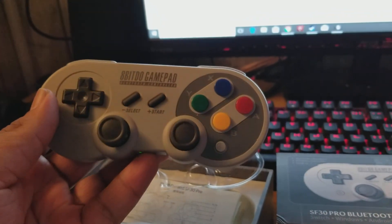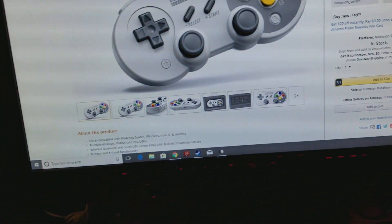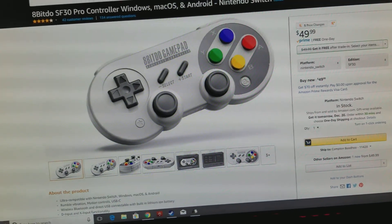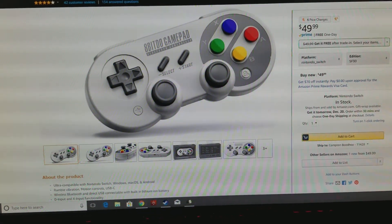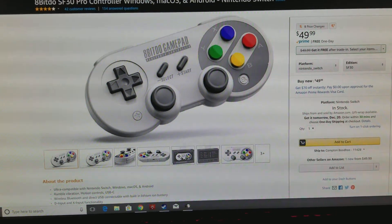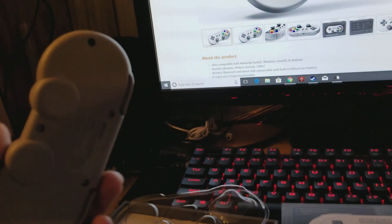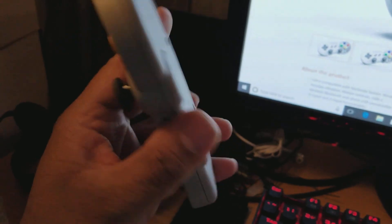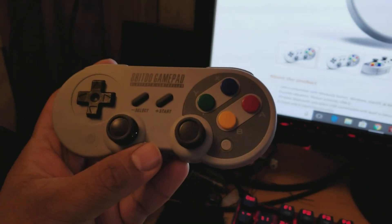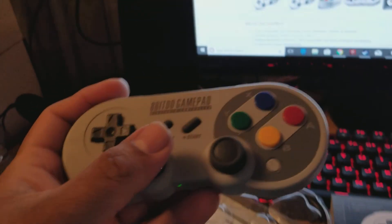Paying so much money for a controller I can only use with one system — considering that the PS4 controller and Xbox 360 and Xbox One controllers are all compatible with Microsoft Windows — makes paying 50 or 60 or more for a Switch controller not worth it if it only works with the Switch. I do believe it can work wired with PC, but wireless is not an option. This controller can do all of that: wired and wirelessly over Bluetooth, like the Xbox One S controller.